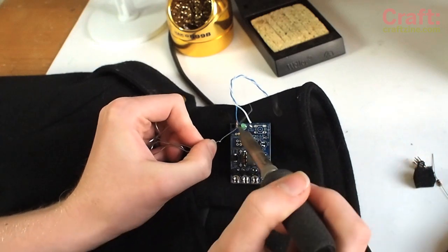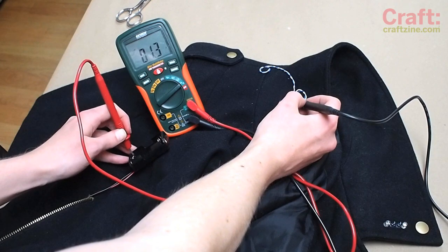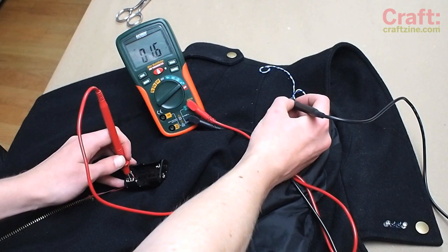Solder the power lines to the circuit board and use a multimeter to confirm they're hooked up correctly. The red terminal goes to power with the plus sign and the black terminal goes to ground.